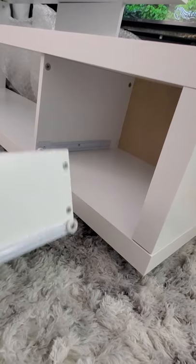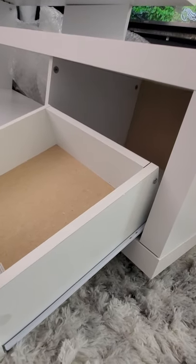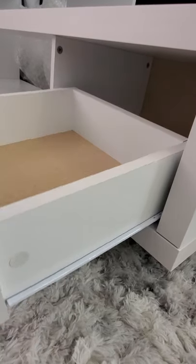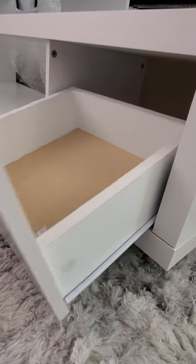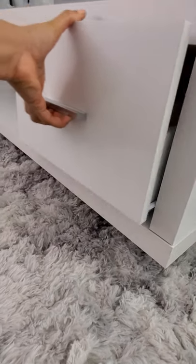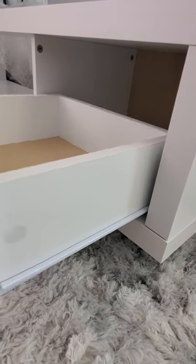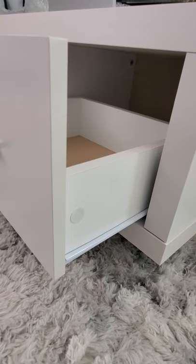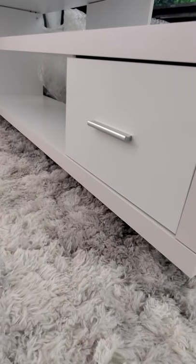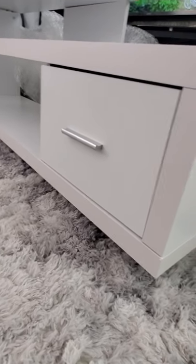Now it's time to slide the drawer in. I'm holding the camera with one hand so it's a bit challenging — but there we go, it's in! And we just slide it in — there goes our assembly of the drawer.